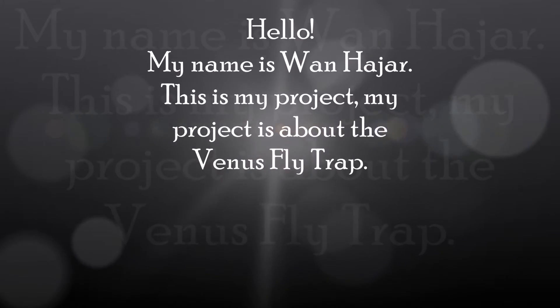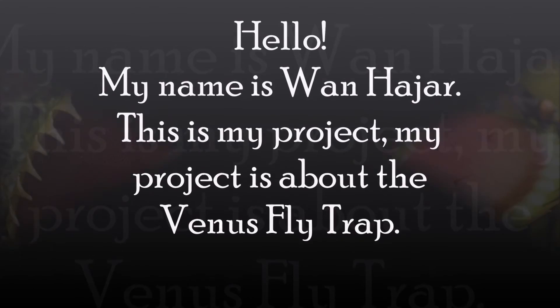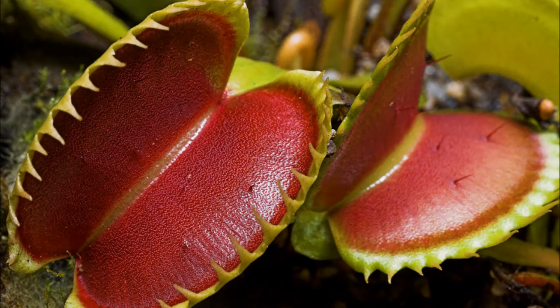Hello, my name is Wan Hajar and this is my project. My project is about the Venus flytrap. This is a Venus flytrap. A Venus flytrap is a meat-eating plant.